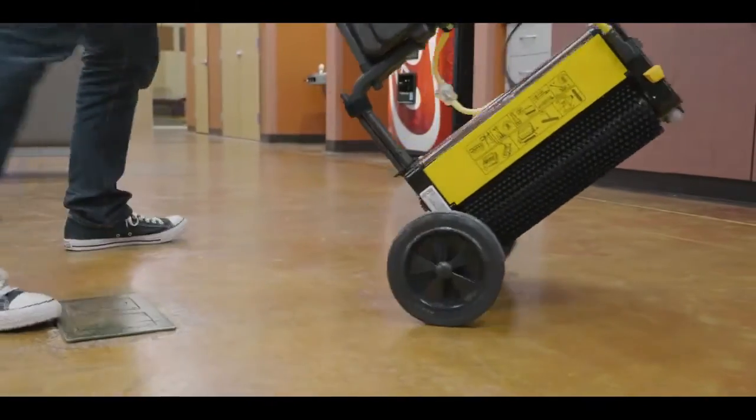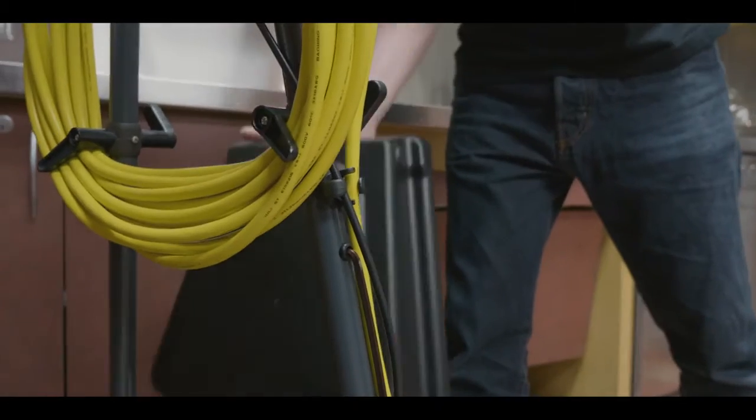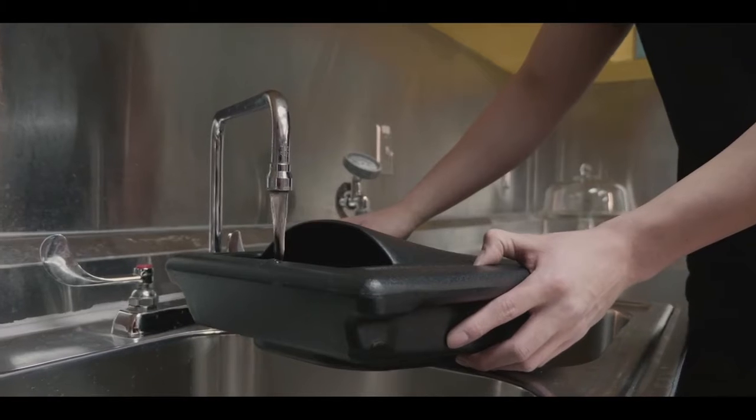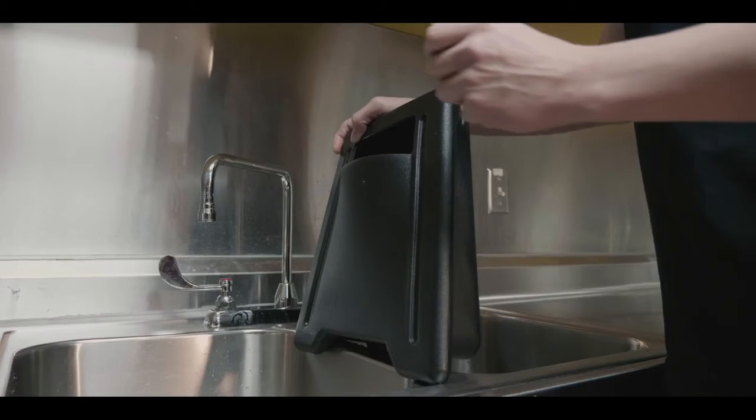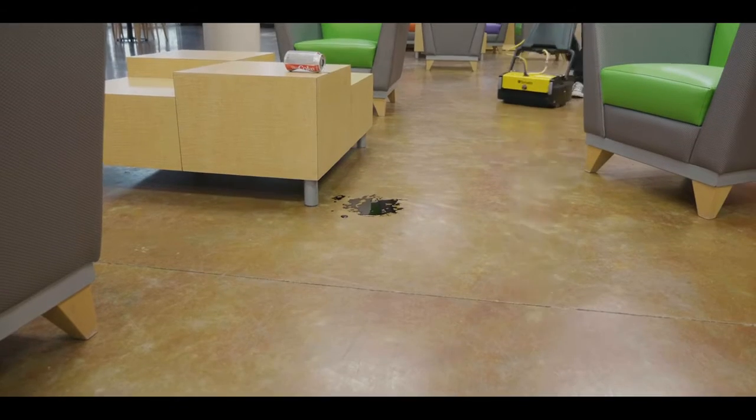For even easier travel across facilities, an optional transport cart is available. Easily fill the 1-gallon solution tank by detaching it from the frame. Operators can add cleaning solution to the tank or pre-spray directly on the surface to be cleaned.